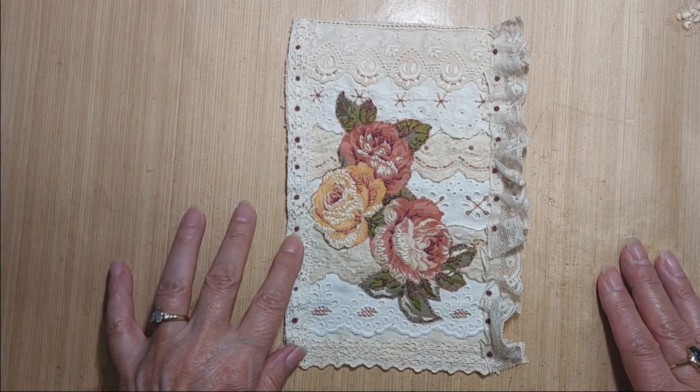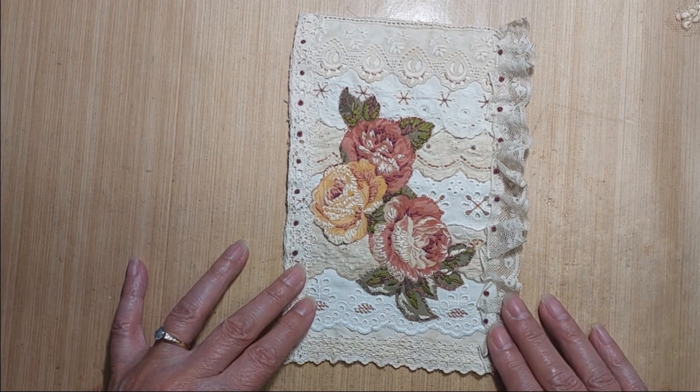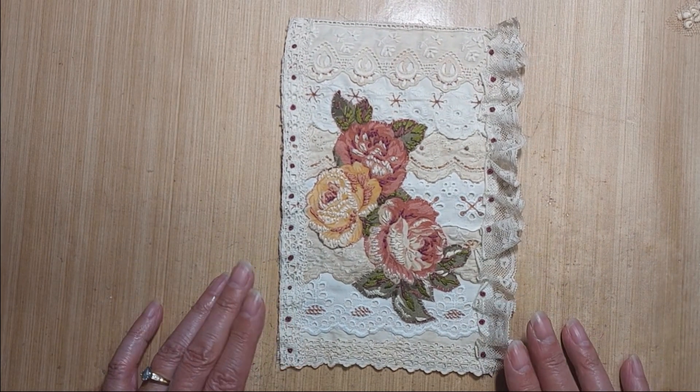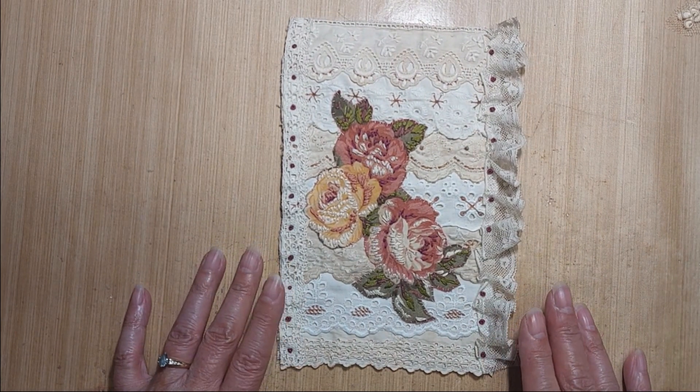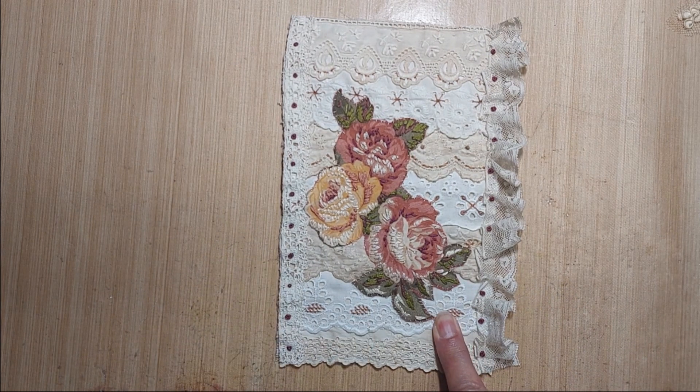Hey everyone, it's Donna here. I just want to come on real quick and do this video on Roxy's Journal of Stitchery — my completed February page.